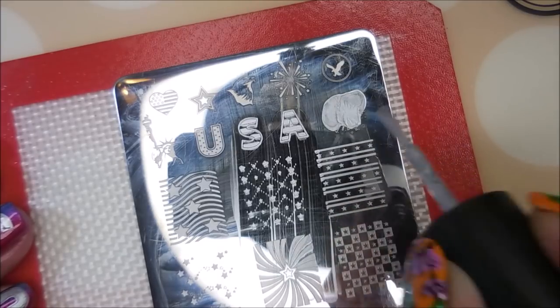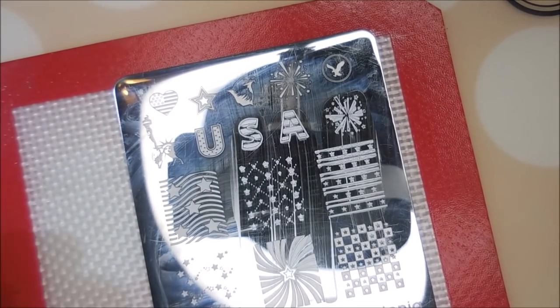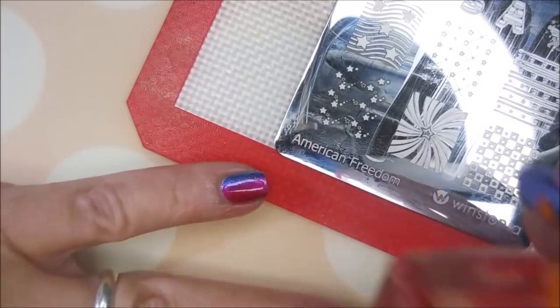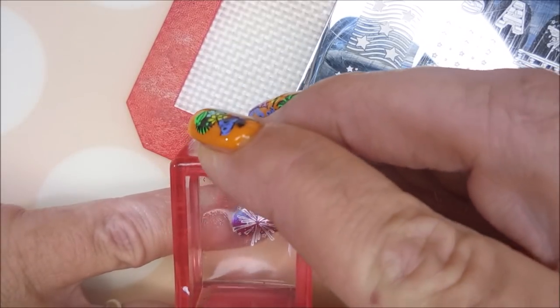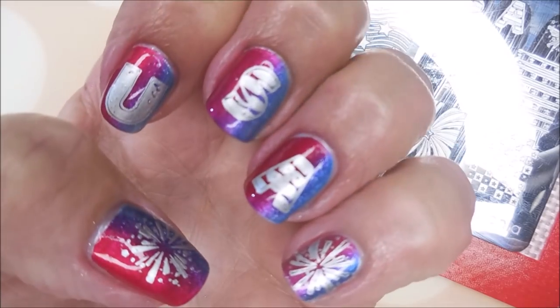So now I'm going to put fireworks on my pinky and my thumb, just to kind of round out this manicure. I have Fourth of July fireworks — the rednecks here have been shooting them off for weeks already. They're all excited.